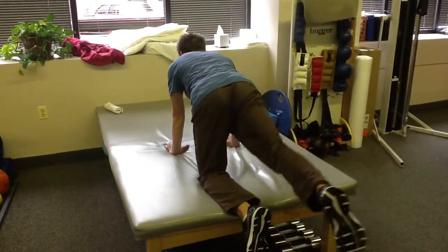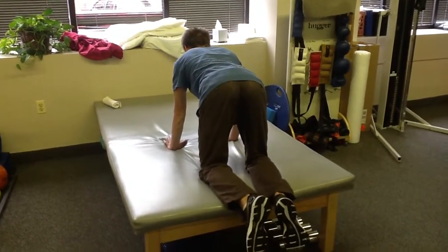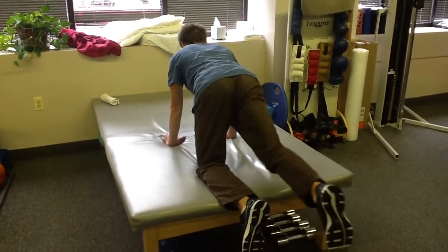Properly demonstrated, the patient will tighten his abdominal muscles and extend his hips without a shift.